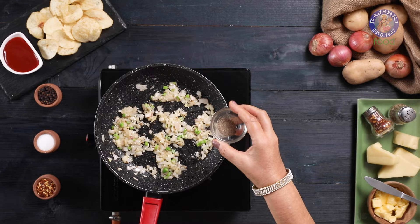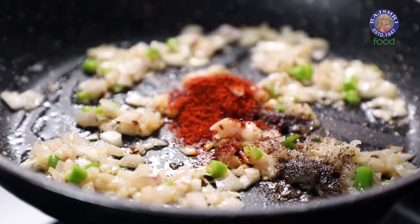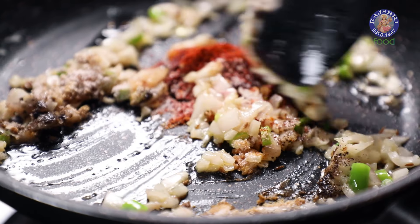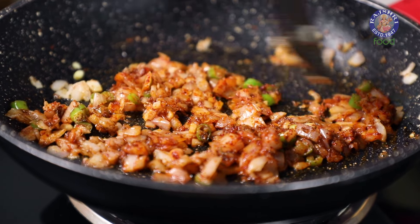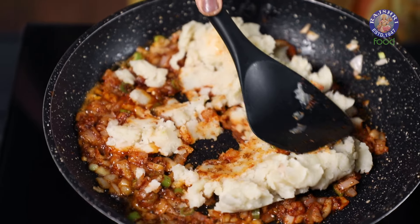Now I am adding 1/2 tsp of Black Pepper Powder, 1/4 tsp of Red Chilli Powder, 1/2 tsp of Amchur or Dry Mango Powder and 1 tbsp of Salt. Saute for a few minutes. Now I am adding 3 mashed boiled Potatoes. Coat the Potatoes in the Masala.